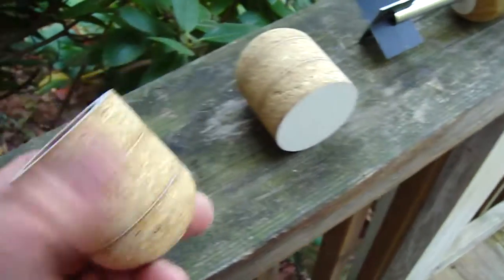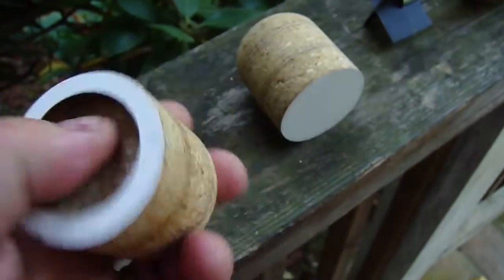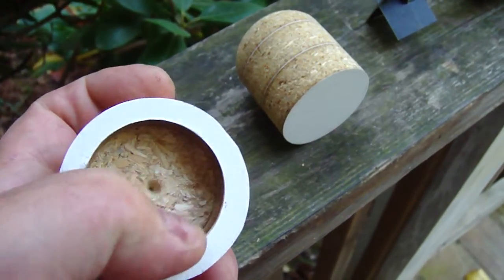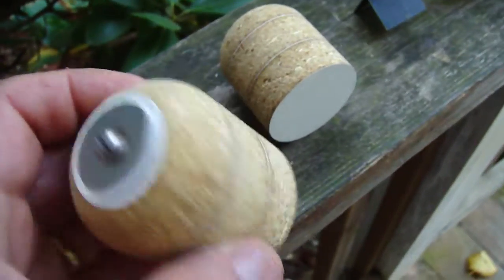This is what you might call a Foster-type slug. It's just got a slightly hollow back. I imagine that kind of drag, that kind of cavitation might help stabilize it. It's a little heavier in the front.